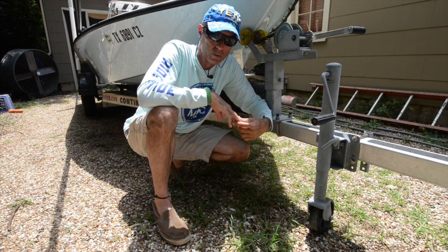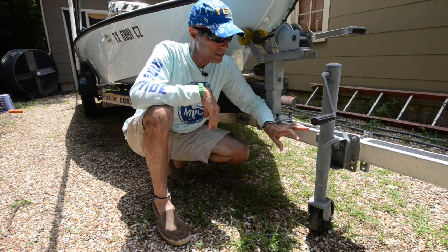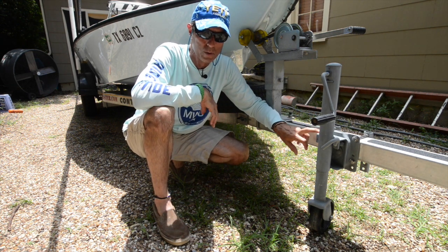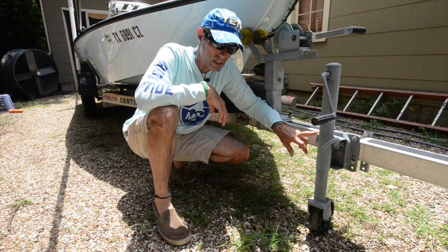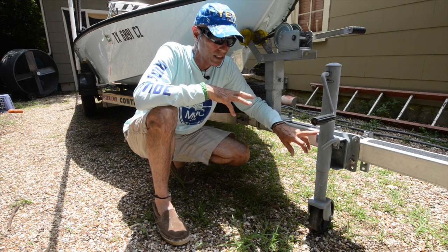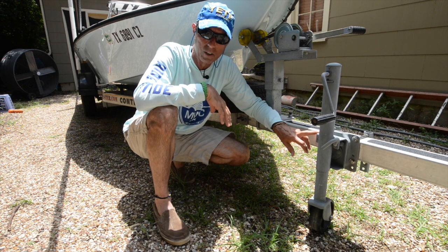Hi guys and welcome to Texas Skiff. I just wanted to give you one quick tip about your tongue jack on your skiff trailers. Probably most of the problems you're going to have with your boat over the years — I'd say a huge percentage of them — come from the trailer.